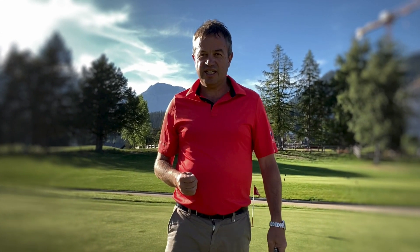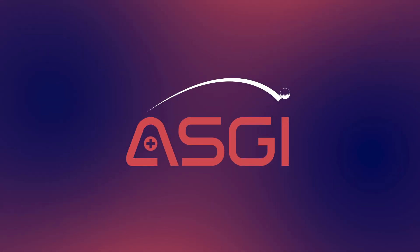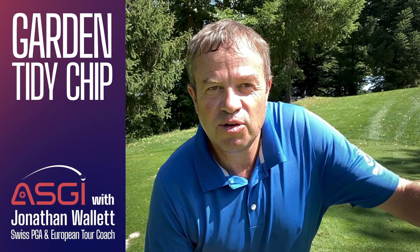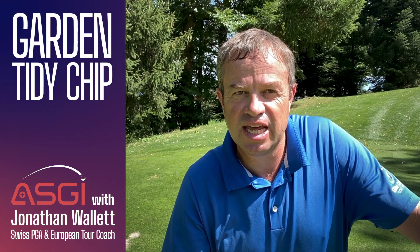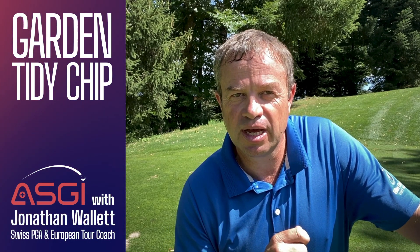Hello, welcome to the ASGI Quick Tips that you can take to the course to lower your score today. I'm Jonathan Wallett and today's ASGI Quick Tip to help you score lower on your round today is how some household gardening can help your chipping action.